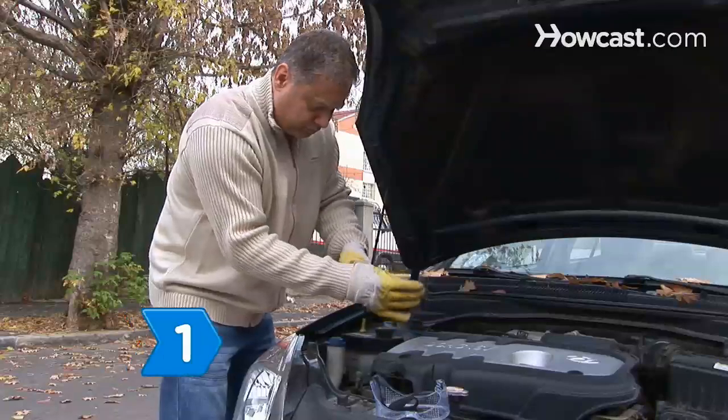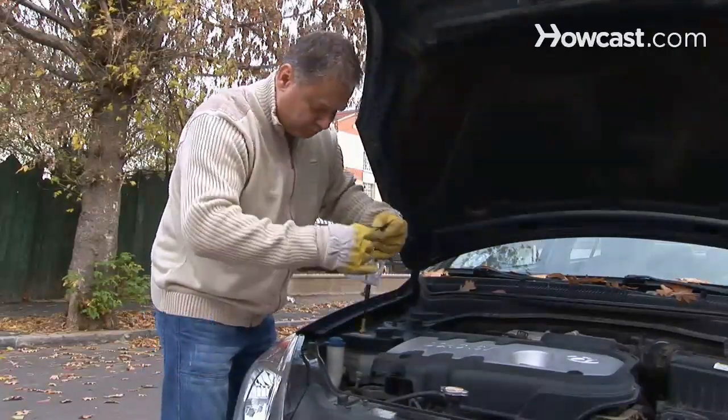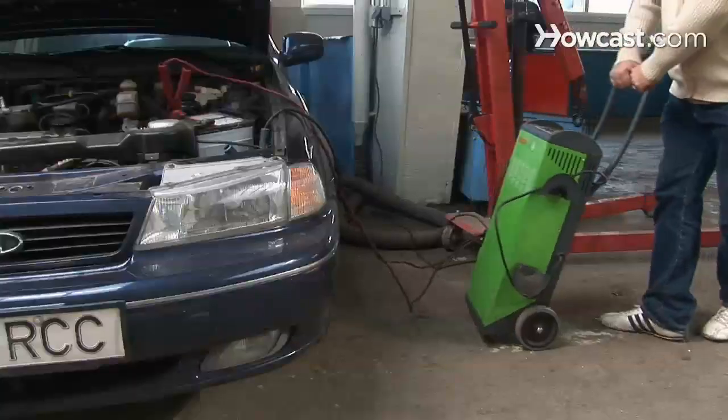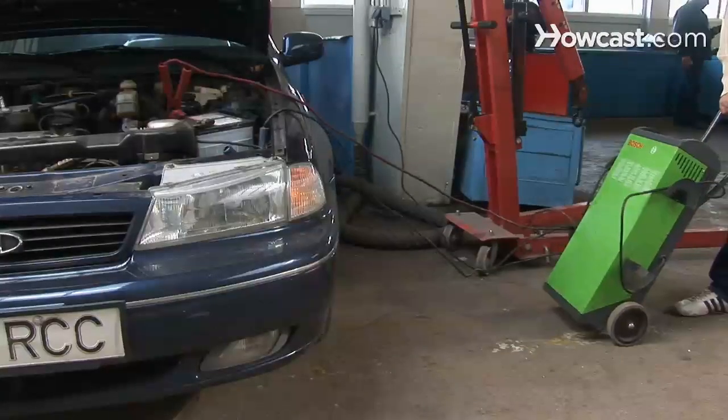Step 1. Wear protective clothing and eye protection. Remove any jewelry, never put your face near the battery, and keep the charger as far away from the battery as the cables permit.